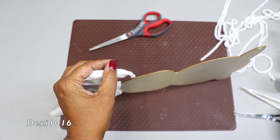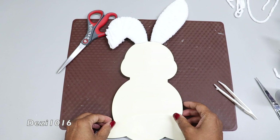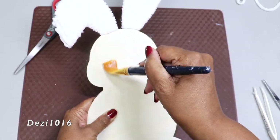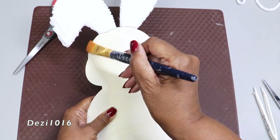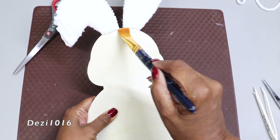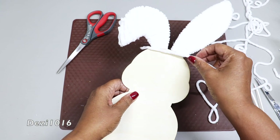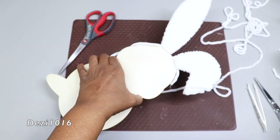Now we have the ears — they're done! Now I'm going to start working on our bunny rabbit face. I'm spreading the glue on really thin, and again I'm tapping the sides — that's going to help a lot and prevent a lot of slipping. This is so easy to do, guys — just add a little bit of glue.